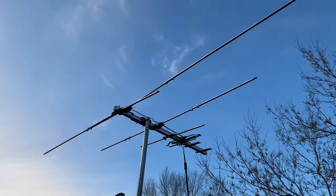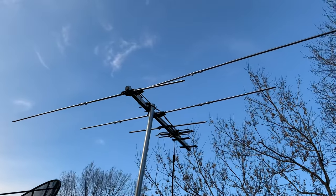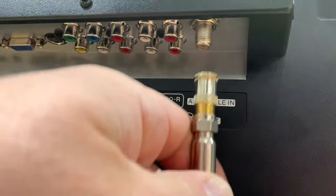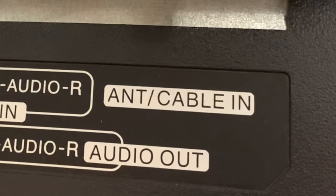Make sure your antenna is pointed in the direction of your local broadcast towers. Now plug in the coax cable from your antenna into the RF jack located on the back of your television — usually this is labeled 'antenna cable in.'